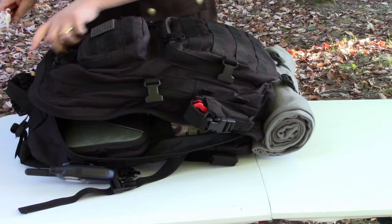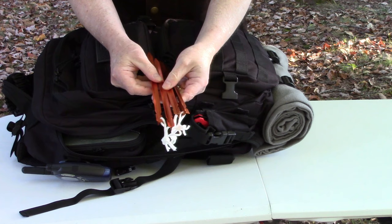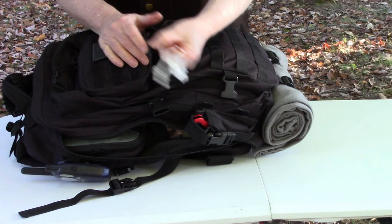I saw a neat idea on the internet where a guy bought a leather knife sheath and stored his tent stakes in it to keep them from poking a hole in the pack or other gear. I thought that was clever - I'm going to get one of those to keep my stakes in and protect everything else in the bag.